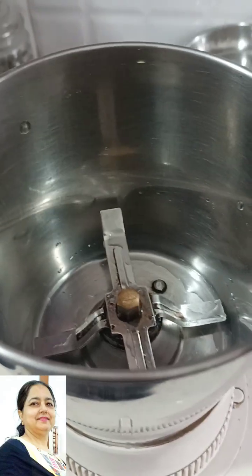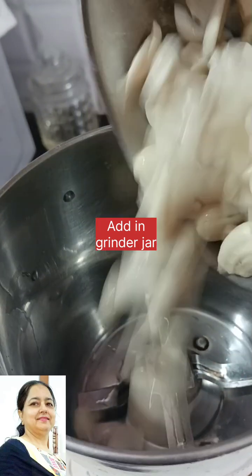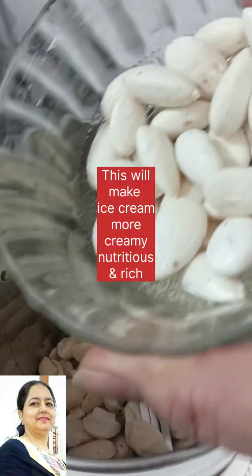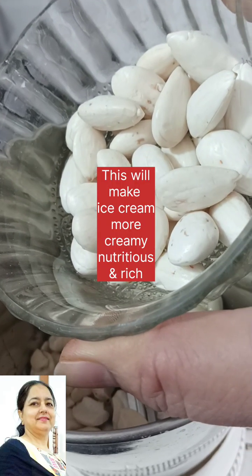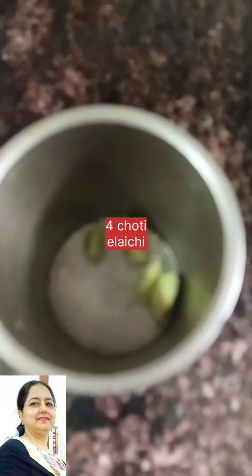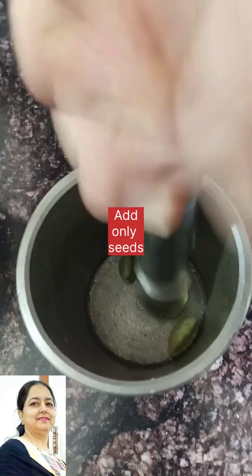The ice cream is very healthy, nutritious, creamy and rich. We will take 4 small portions and set aside. We will remove it until we have soaked it properly.